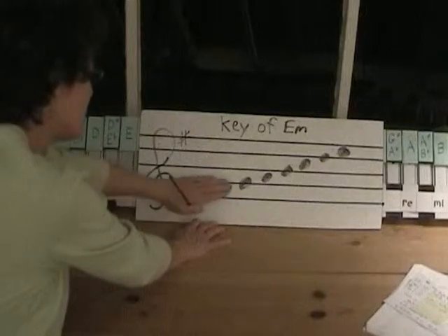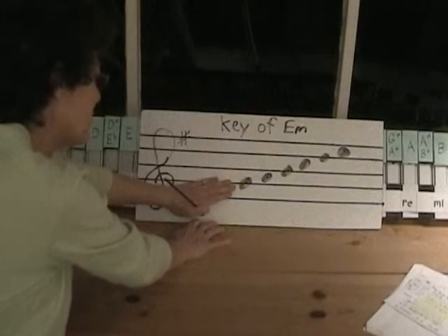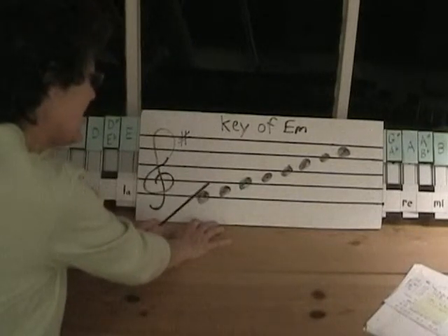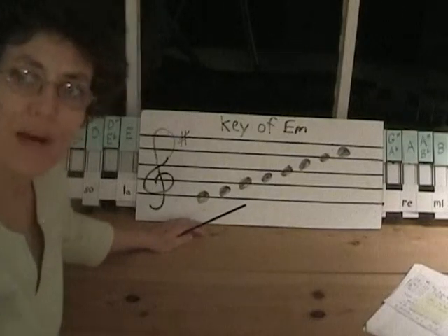That's the key of E minor. If we took off these two notes and started on G and went up to G, we'd have the key of G major. If we start on the La, or E, we have the key of E minor. And that's a little review of the minor scales.